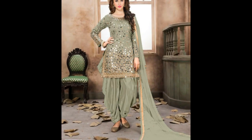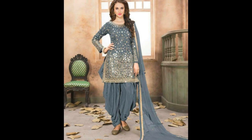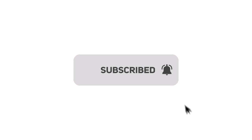If you want to make the video, you can share your video and subscribe to the channel. If you want to like and share, subscribe and share my video. Thank you.